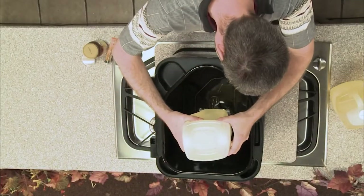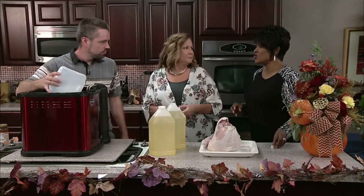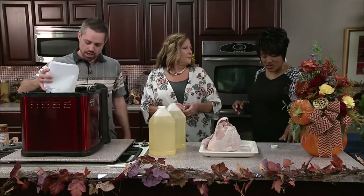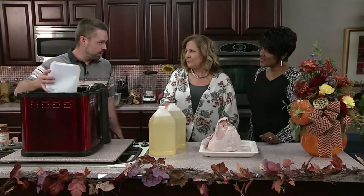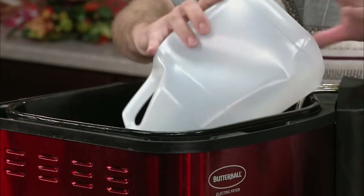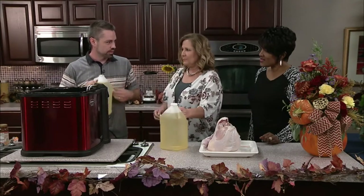How often do you do this — only at Thanksgiving? I do Thanksgiving, I do Christmas. We've got a big family — my brother-in-laws and my wife's family — so I do two turkeys every Thanksgiving and every Christmas.